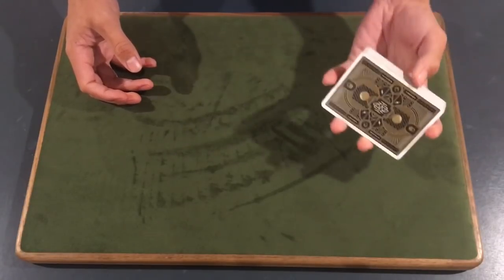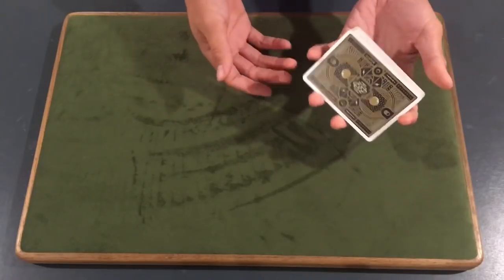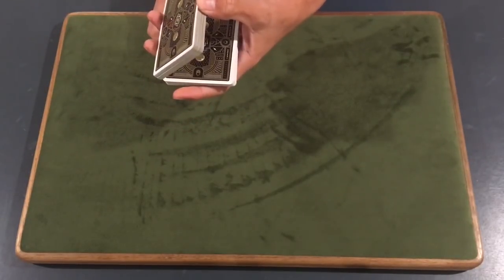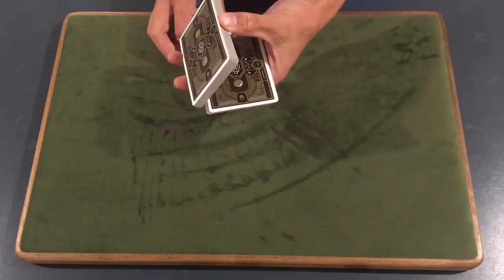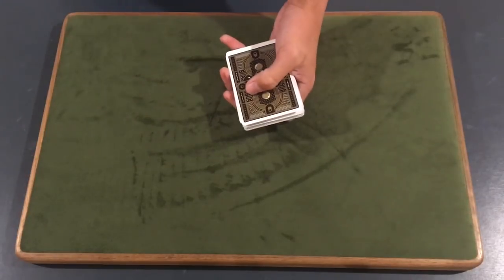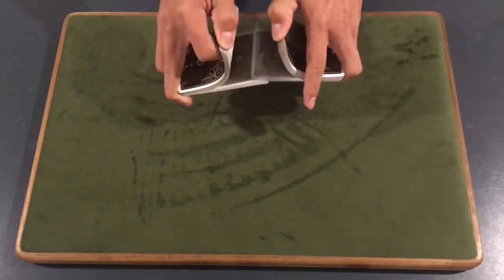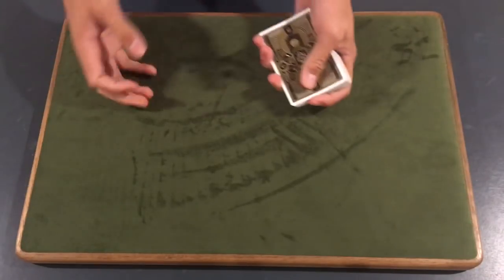You're also going to need to know the one-handed charlier cut. Basically you go into a grip where you have your middle finger and ring finger on one edge, your thumb on the other, and your index and pinky free. What's happening is you lift up with your thumb, drop that down by letting your index finger fall, use your index finger underneath the packet to push up, it falls down, and you complete the cut. If you don't know the charlier cut, look up tutorials or let us know in the comments.